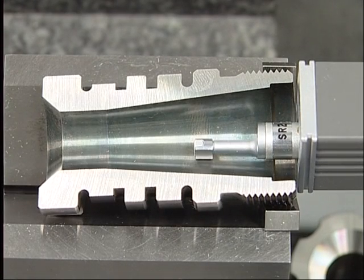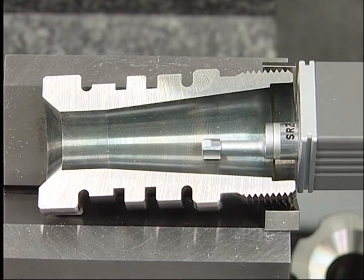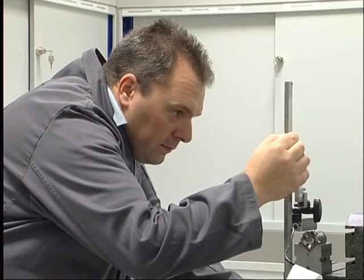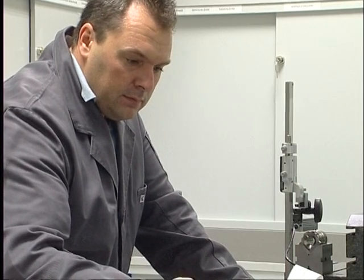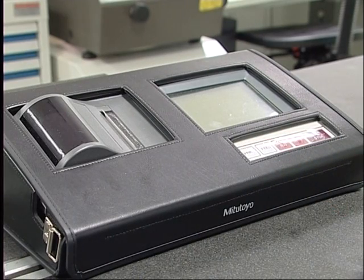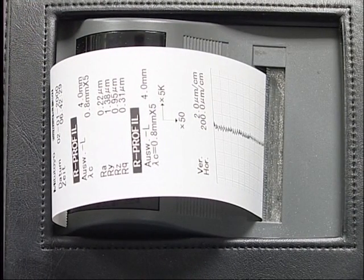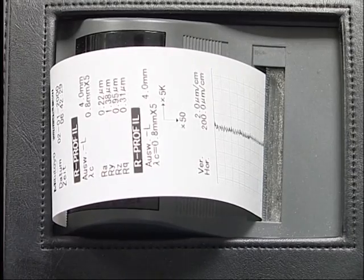To produce parts of this quality and precision, three things are required: the usage of high-class Becker FormCut holders, of efficient Becker FormCut cutting edges, and a precise and rigid CNC lathe. As you can see, a surface finish of RZ 0.95 microns was achieved.